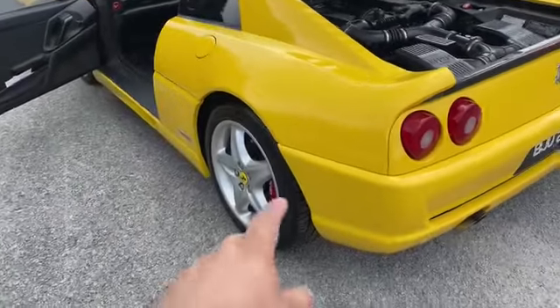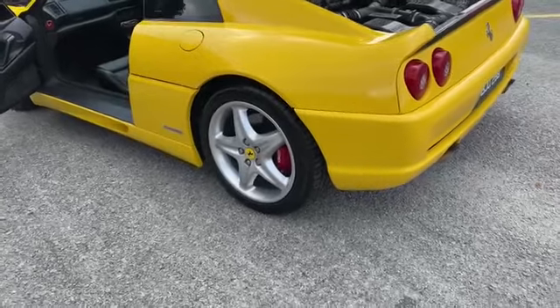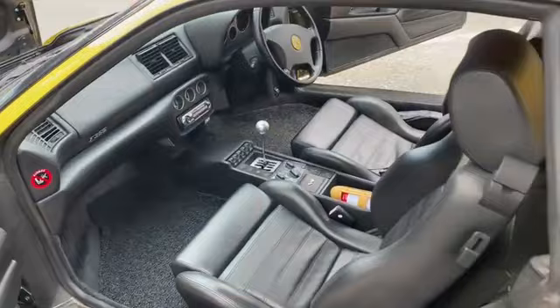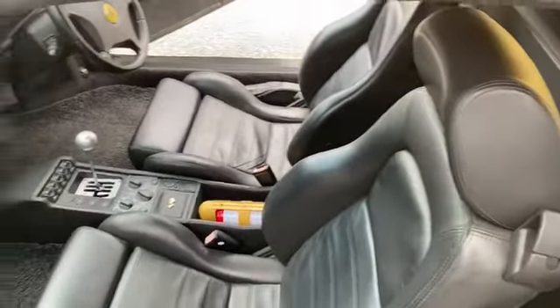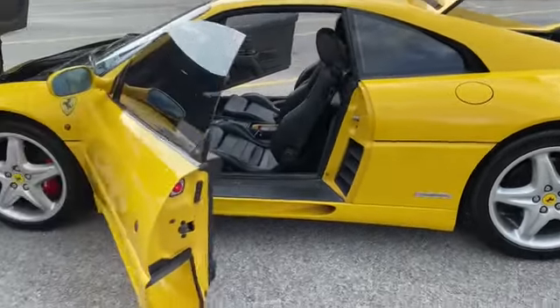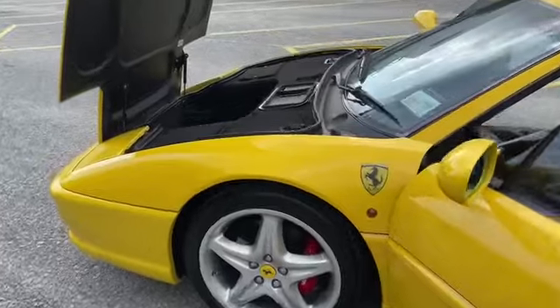The tires we all changed to Michelin Pilot Sport 4. The interior we just did a minor clean — everything we maintained original. And also the luggage compartment.